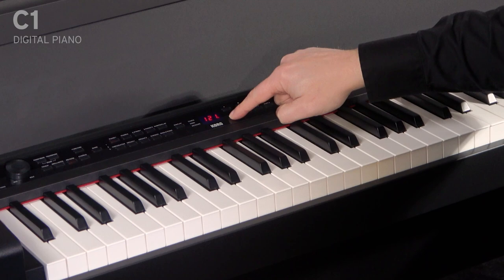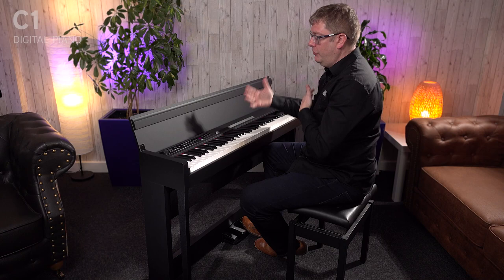You've also got a metronome built in as well. So you can turn that on, you can change the tempo, and a two-track recorder as well, which is brilliant, again, for practicing, because you can record yourself and listen back.